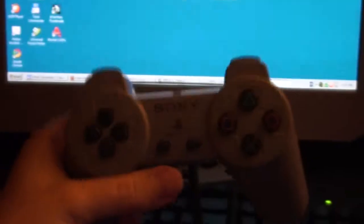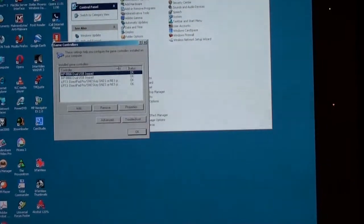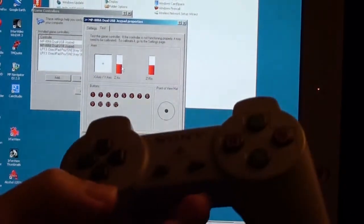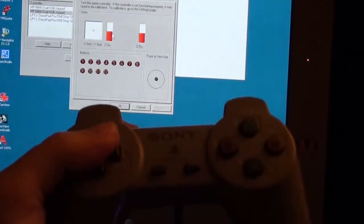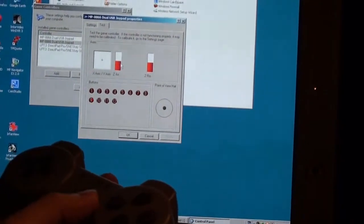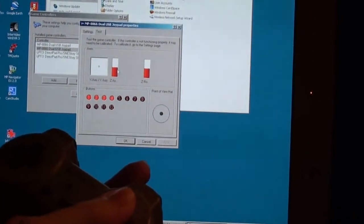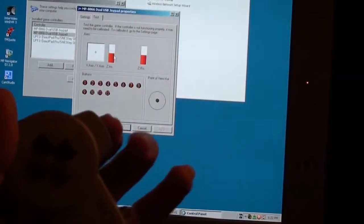Next up is the original non-dual-shock controller by Sony. Since it's plugged into the player 2 port, I go to the second option from the top on the game controllers submenu in the control panel. Up, down, left, right all work — as I make a circular motion it responds accordingly. Pushing select and start, these four main buttons are all mapped to one, two, three, and four, and I can push them all at the same time. The R buttons and L buttons work as well.